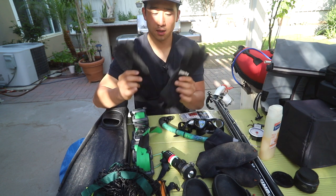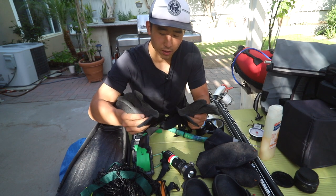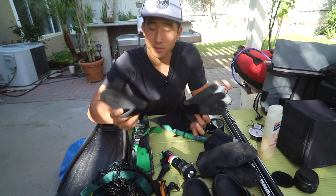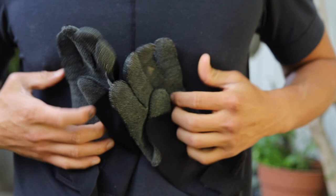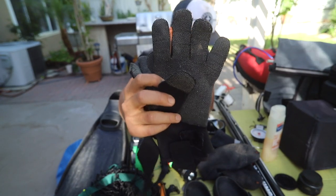Next up we have some Kevlar gloves — Spear Pro Kevlar gloves. They're really great for lobster diving obviously, but generally I like the extra protection. I believe these are 3mm.